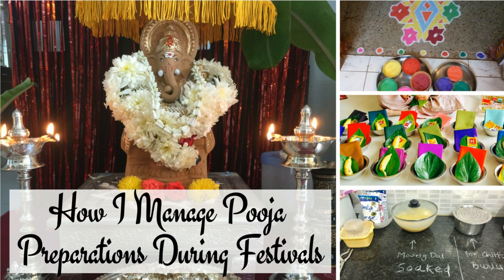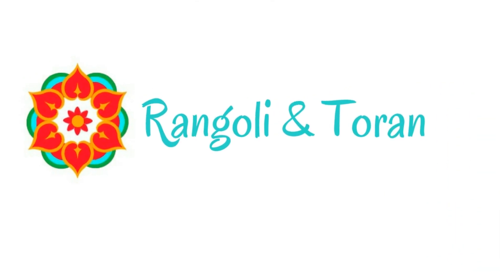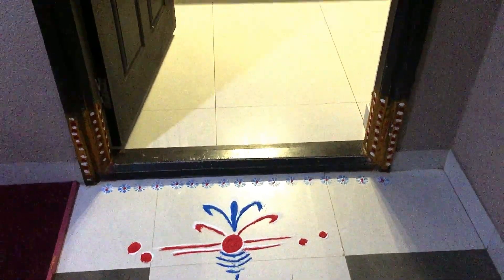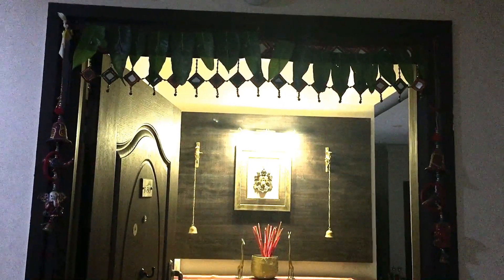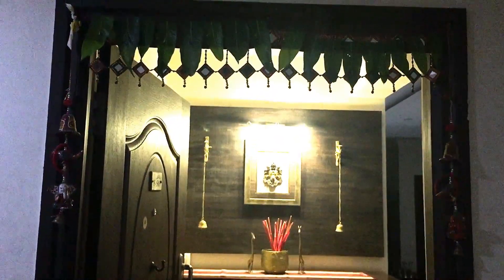Let me now take you through in the order in which I manage puja preparation. Since the rangoli and toran are the most important part of any puja preparation, I first begin with that. Finishing these the previous night makes it easy for me to focus on food preparations early in the morning.